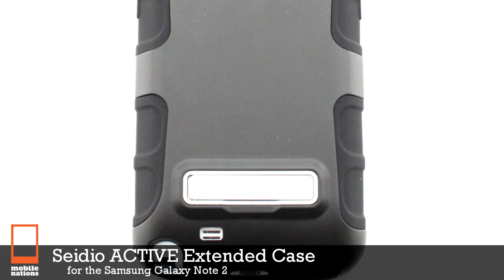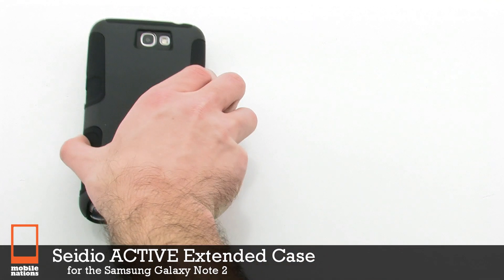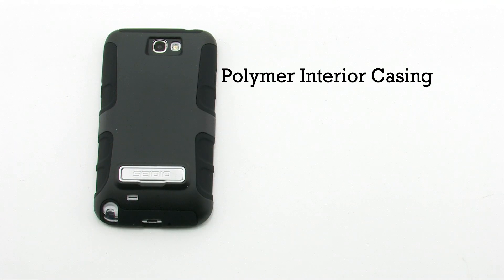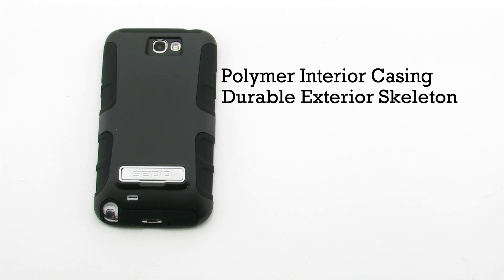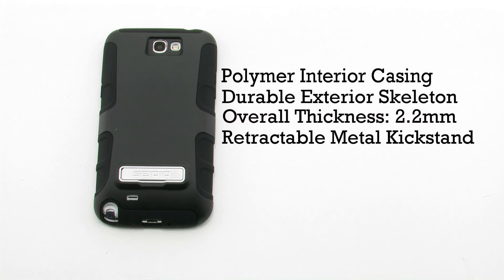The CDO Active Extending Case for the Samsung Galaxy Note 2. The extended case features a polymer interior casing, a durable exterior skeleton, an overall thickness of 2.2mm, and it includes a retractable metal kickstand.